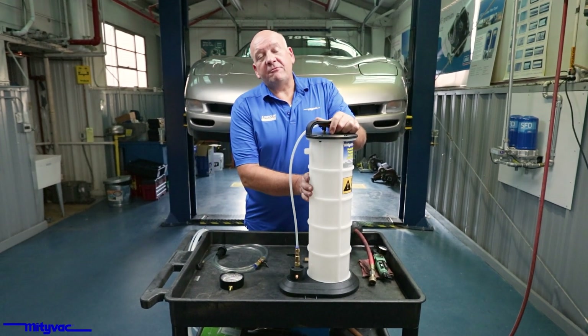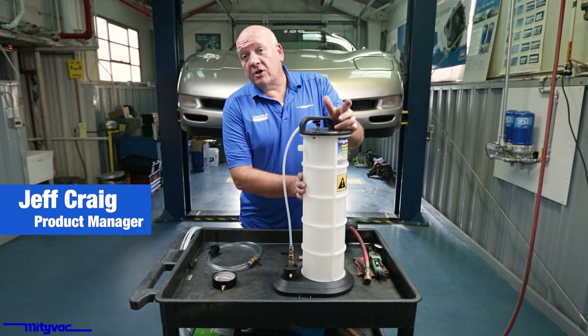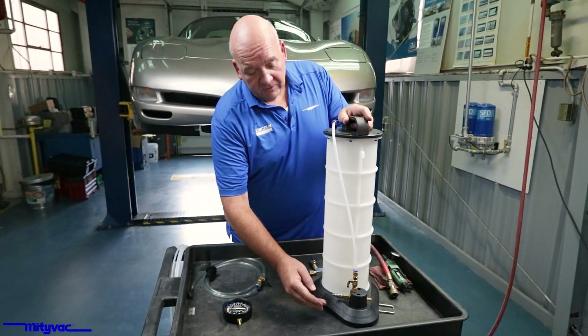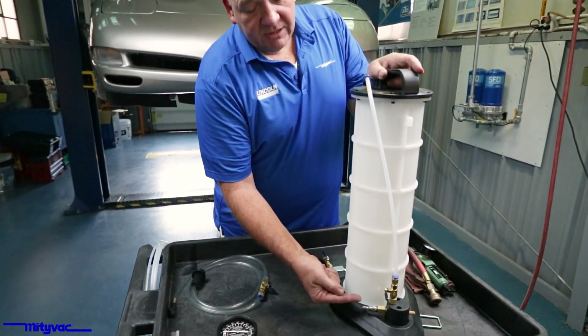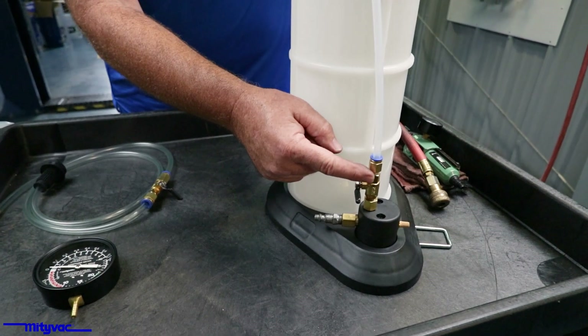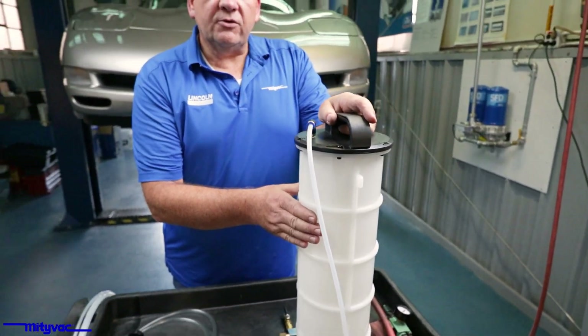This is a MightyVac MB-7300 pneumatically operated fluid evacuator, sometimes called the pneumovac. This unit is powered by compressed air. There's an orifice and Venturi inside. We blow compressed air through, it goes to the orifice, and creates a vacuum which is communicated to the reservoir through this tube.